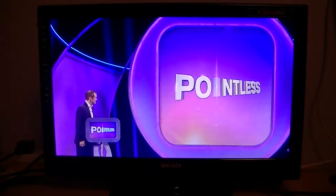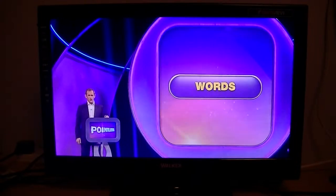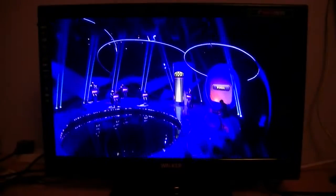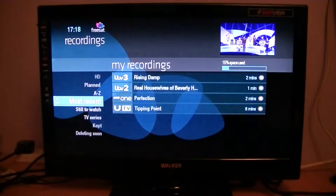In this video for the HUMAX HDR1000S Freesat Plus HD Box, we're going to talk a little bit about the playback of your TV recordings. To access them, in the top left hand corner of your remote control there's a button that says recordings — so it's fairly self-explanatory.